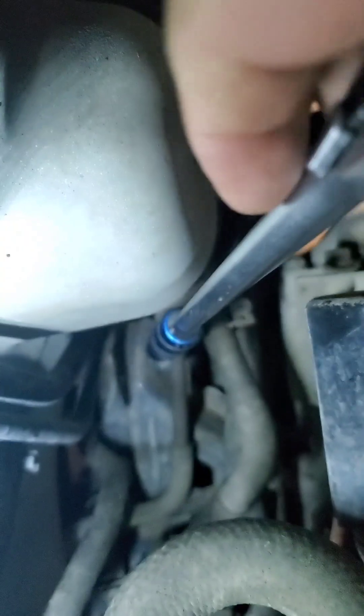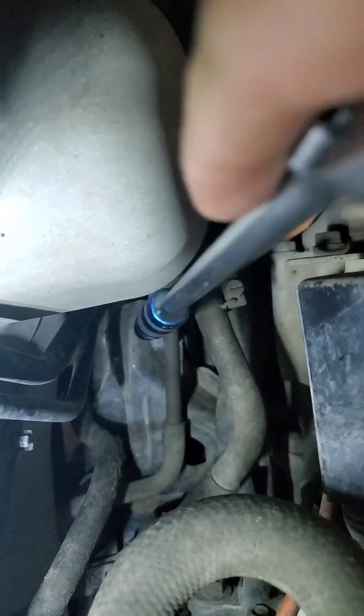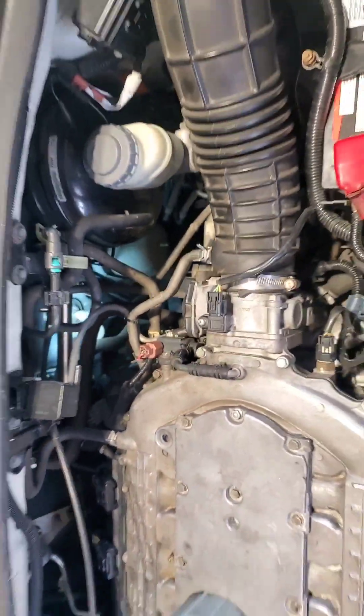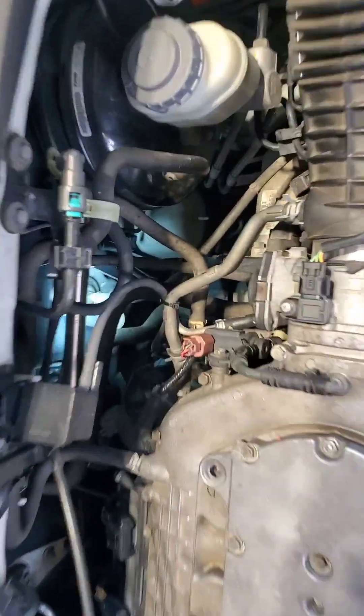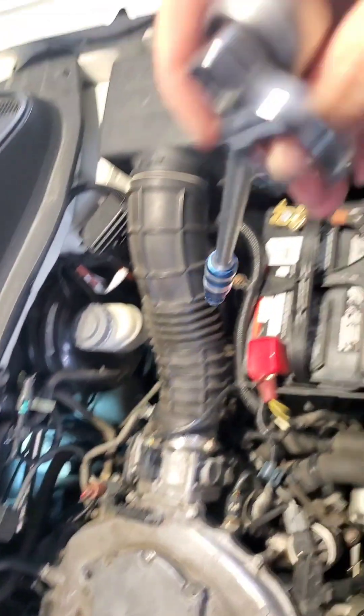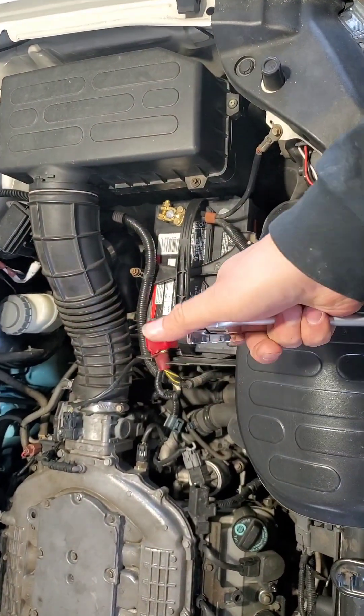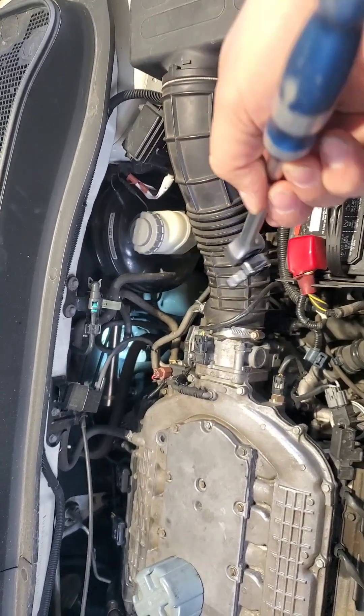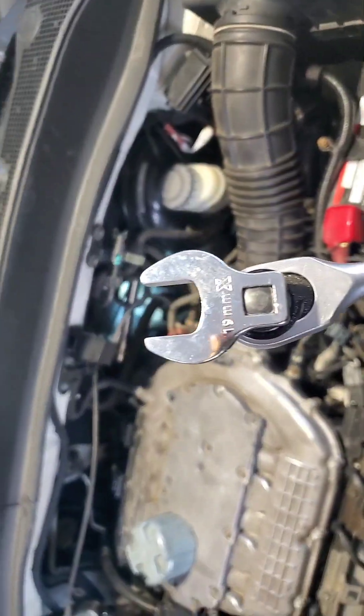If you look down there you can kind of see it leaking already — I'll point with my wrench here. That's the line, right there. It's a little pain because it's got no real access to it. It's hiding back there. What I did is I just used a 19-millimeter crowfoot wrench — it's kind of the only easy way to get in there. If you go in with a regular wrench you can't really turn it because there's no space, but the crowfoot worked great for me. It was a little tight but I got it loose.